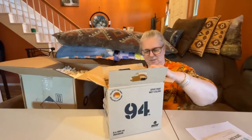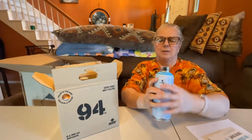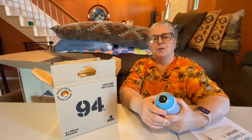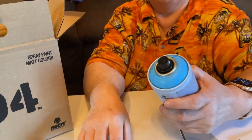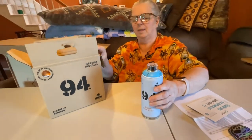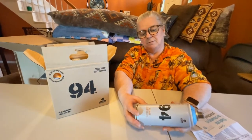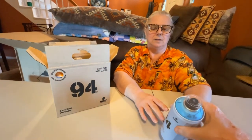There are three different colors in this box. One of the things everybody liked so much were these wide nozzles — they're much more comfortable than a lot of spray nozzles you get on regular spray paint. The color of the paint is what you see right on the can. This one is a matte finish — Azul Argo Blue.